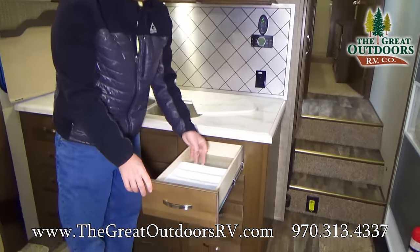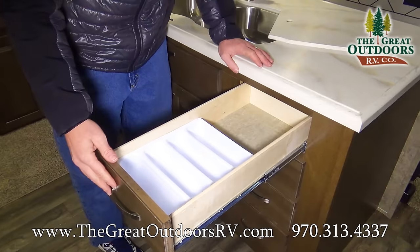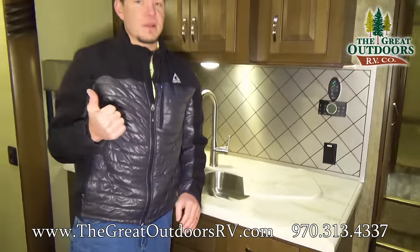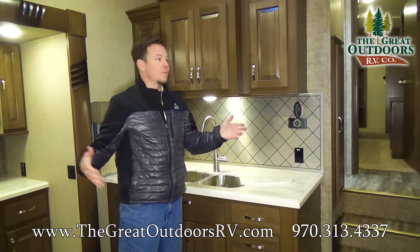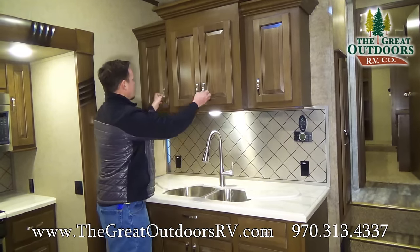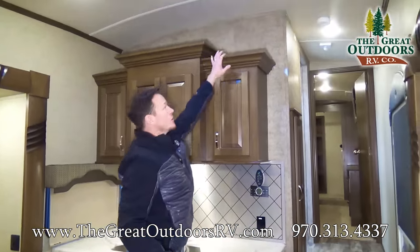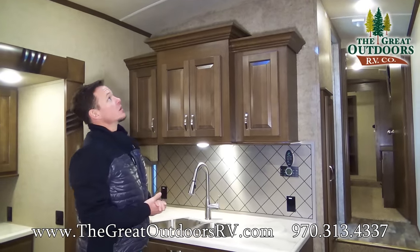These are the soft-close drawers — they're velcroed in so that when you close that last inch they close on their own, which is a benefit as you're running down the road so drawers aren't coming open. Again, lots of cabinet space above, and you also have some crown molding space up there if you want to store something you don't get to very often.